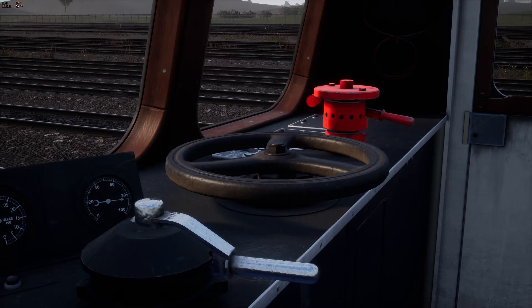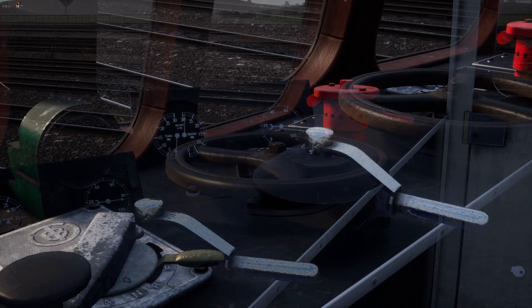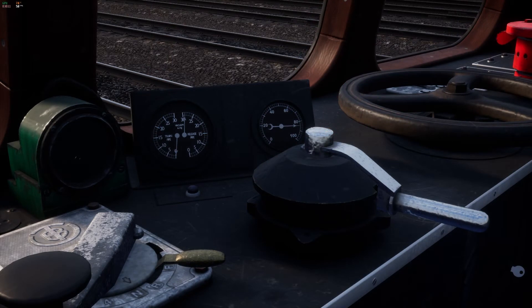Now we are ready to do a brake test. Make sure that the handbrake is fully applied using the backslash key. With the handbrake fully applied we are ready to test the brakes.